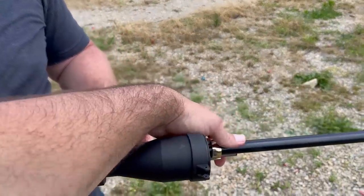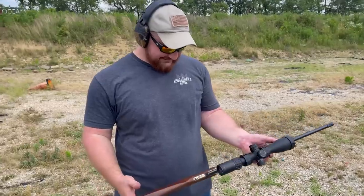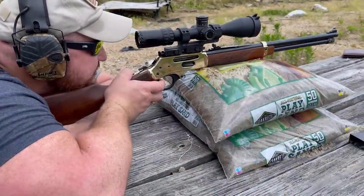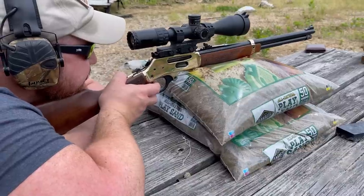I'm guessing this is going to be just a touch more snappy — oh yeah, oh yikes. I was kind of not expecting that. That said, let's go to the range, guys. Don't forget to leave a comment below on what caliber you want to see tested next.